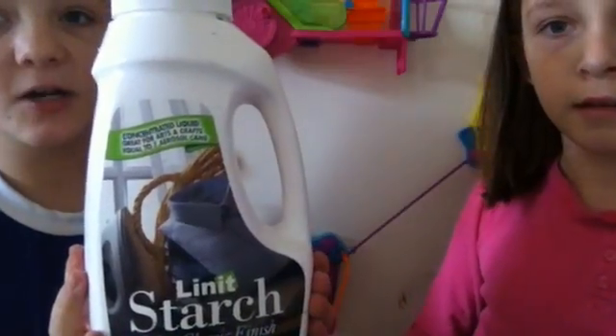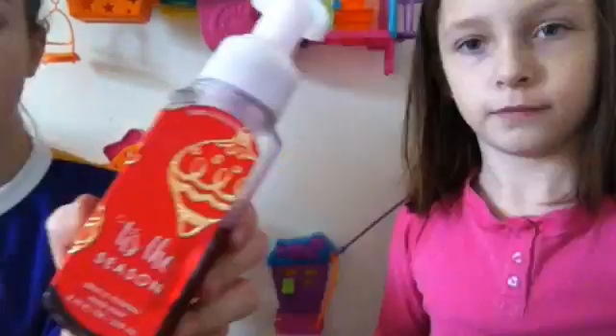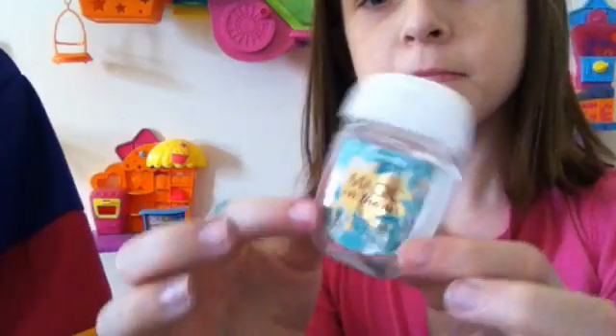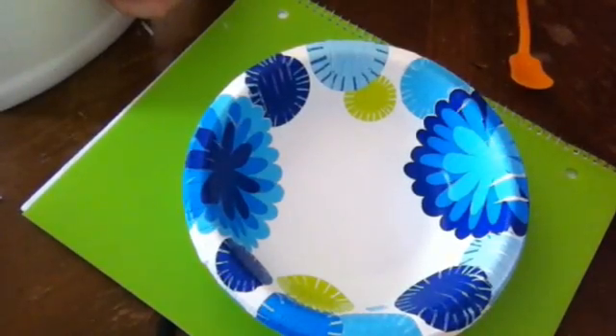What you'll need is: glue, some liquid starch, shaving cream, some mousse, corn starch, foaming hand soap, lotion, a bowl, a pinsentizer, something to mix, a tablespoon, and last but not least, food coloring.